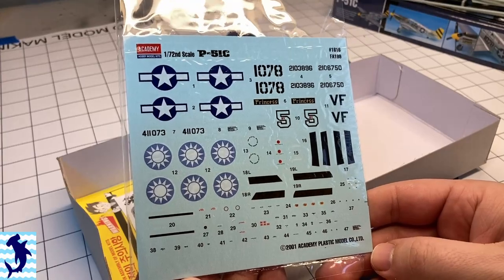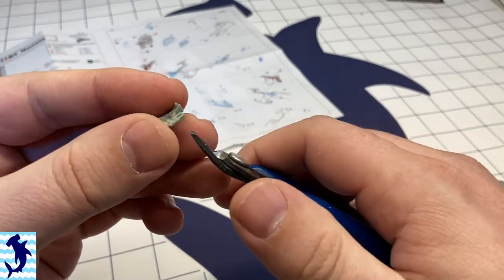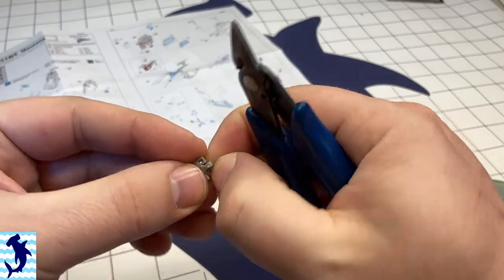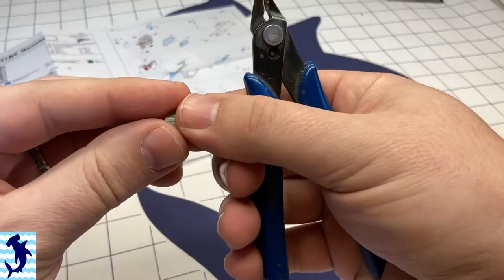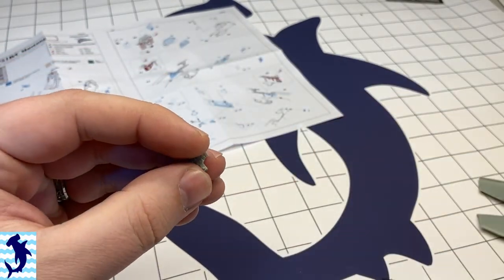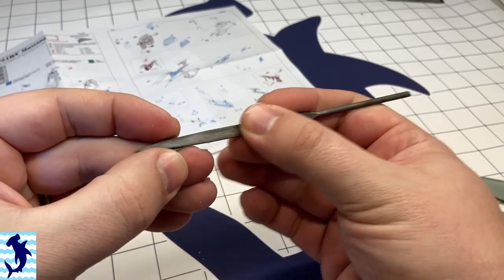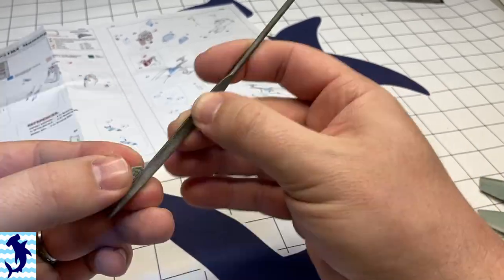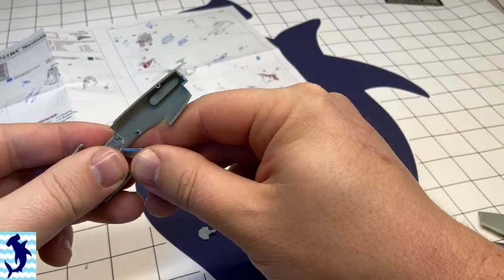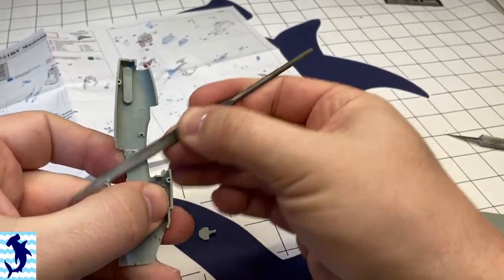The Academy kit out of the box is actually quite nice. It comes with three different markings: two for U.S. Army Air Force and then one for the Chinese Air Force. You have quite a lot of options — some ordinance options like drop tanks or bombs, but no options for flaps or ailerons. You also have different options for the cockpit canopy: two options for the birdcage canopy, one open and one closed, plus the Malcolm hood that was sometimes installed on P51Bs and Cs.